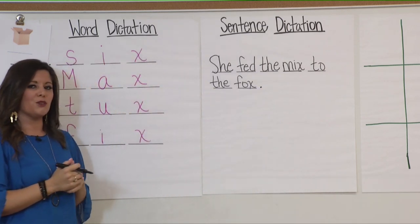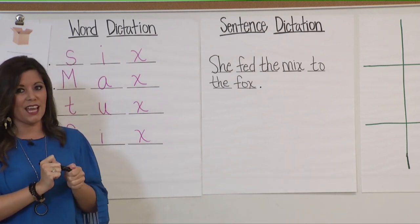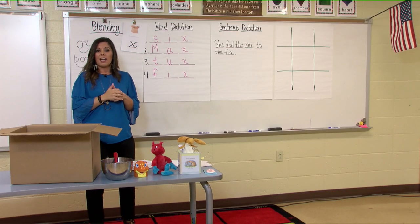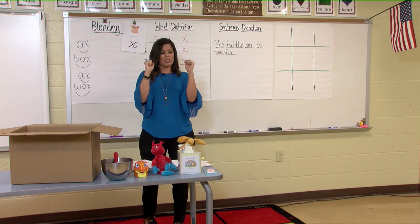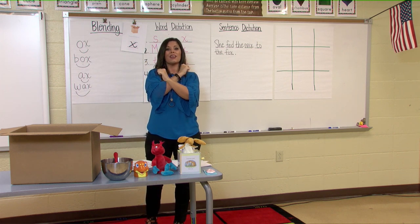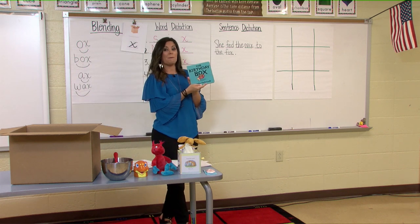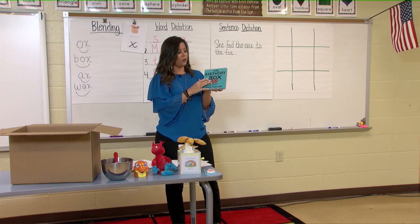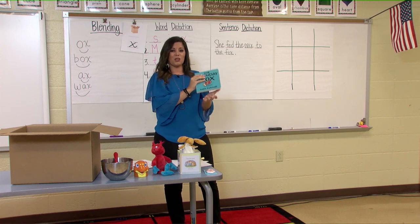Now who did she feed the mix to? The fox. Awesome job, boys and girls. I am going to read a story to you. As I'm reading, when you hear a word that ends in the X sound, I want you to form an X with your hands — take your two hands and put them together and say X. I'm going to read a story called The Birthday Box by Leslie Patricelli. You're going to hear the word box several times, so make that X and say X when you hear that sound.